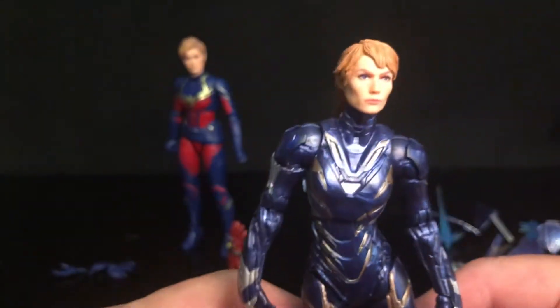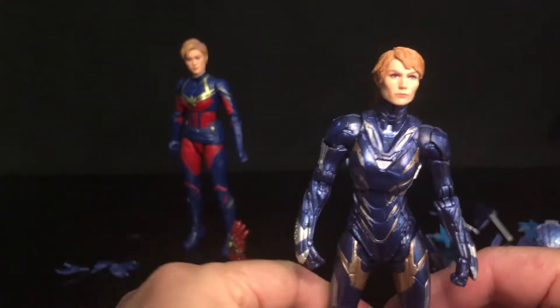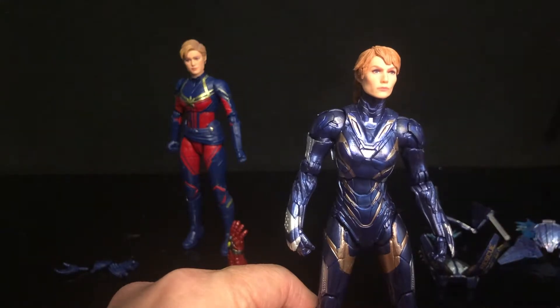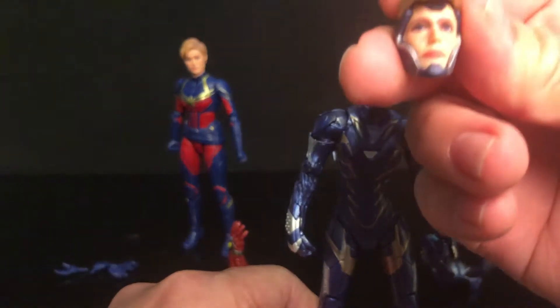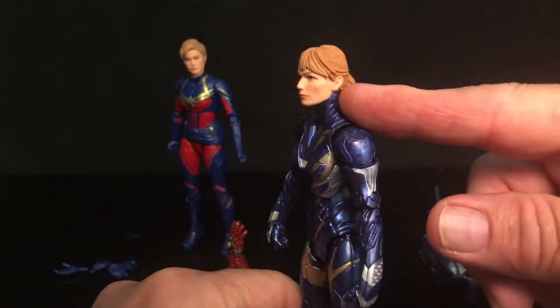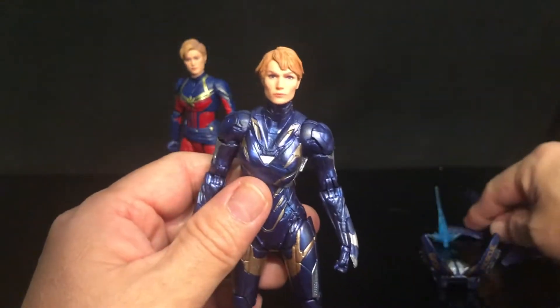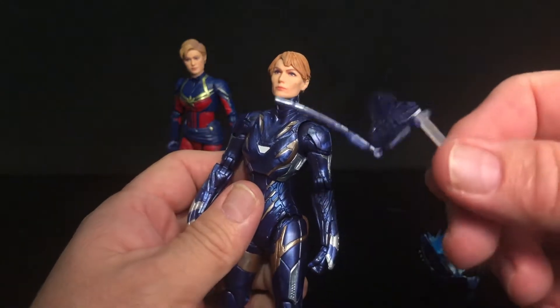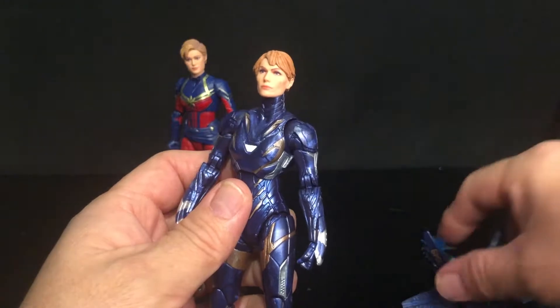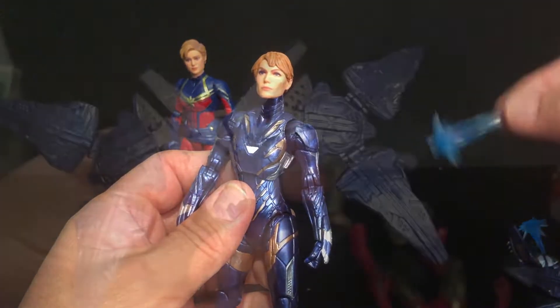Anyway, this is really cool because not only did we get the Rescue Armor just like we had before — so if you missed it and got this set, you got extra with this helmet, this visor-up helmet, and this awesome head sculpt — but in addition it came with these extra pieces so you can really deck out your figure, plus a couple of blast effects.